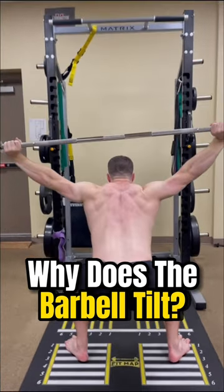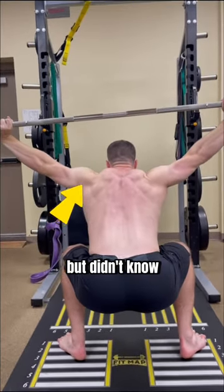Check out the slant on this overhead squat. Justin told me his left shoulder felt off, but didn't know how to fix it.